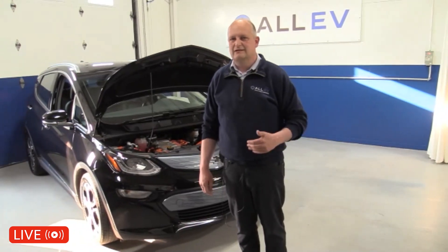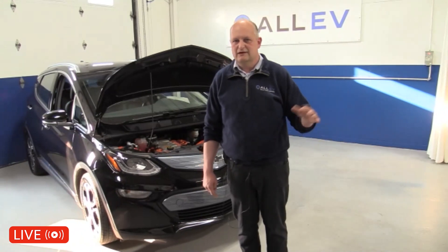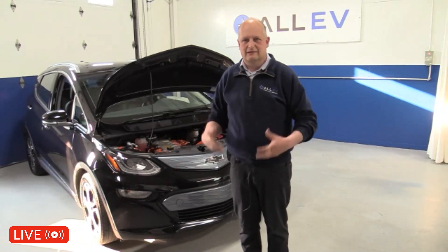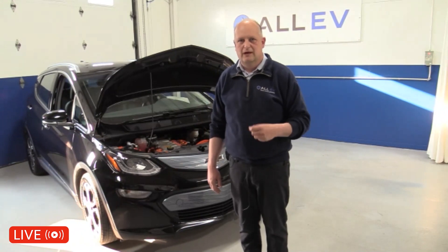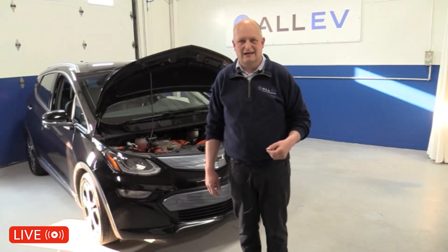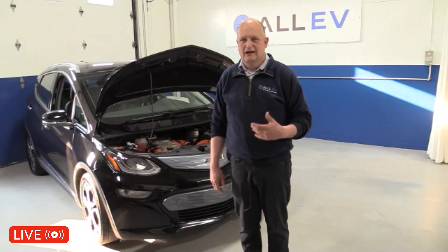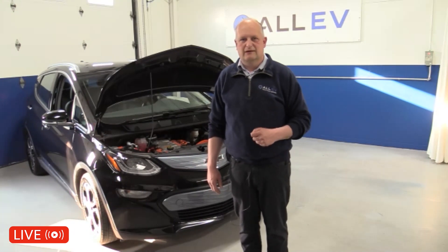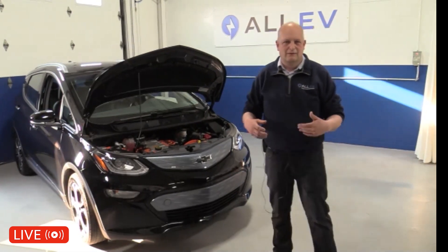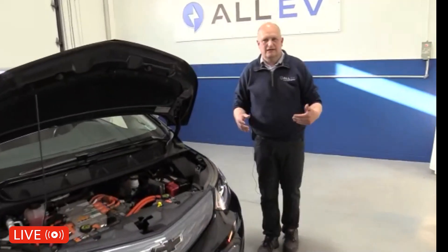The safety systems on these vehicles are so redundant. We talked about rollover safety and other systems, but the electrical system is scrutinized even further by NHTSA, the manufacturers, and SAE — all organizations that ensure vehicle safety is above par. They really make sure these vehicles are super safe. We don't necessarily recommend doing this at home, but I always want to show you how it actually works.